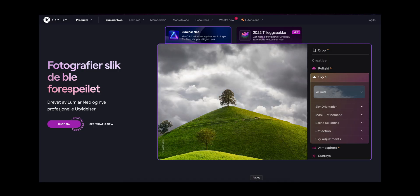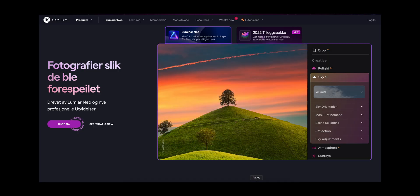For editing photos, I really enjoy using Skylum's Luminar Neo, and today they just released an extension pack for their software that I think might help you save some of your blurry images. So let's take a look at it.